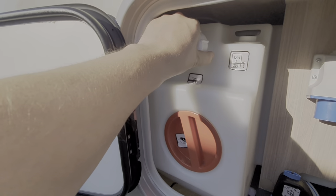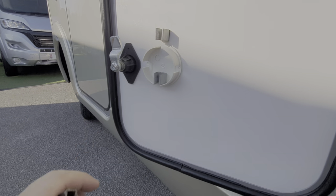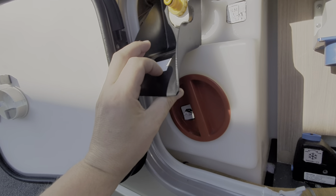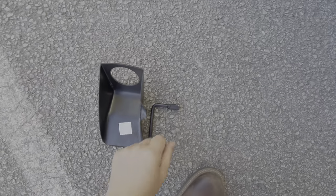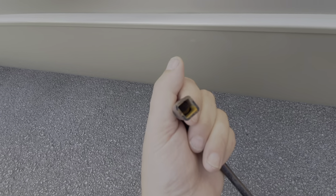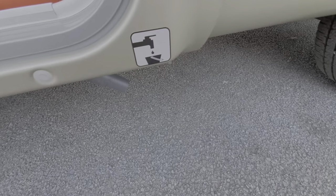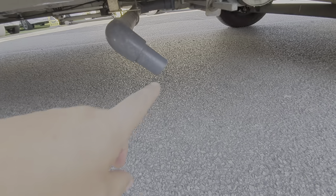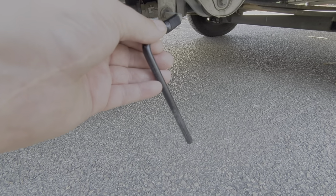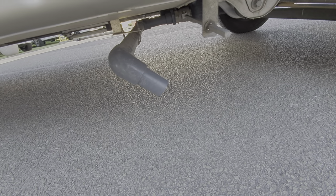If you were to just unscrew this cap here to fill it, this cap fits just behind it to stop any spillages as you're filling up. This little key here is for the waste water — it fits onto a nozzle which is just underneath here. If you're lining it up with a drain grid, the waste water comes out of this pipe here. This little handle goes onto that bar and you turn the handle to release the waste water.